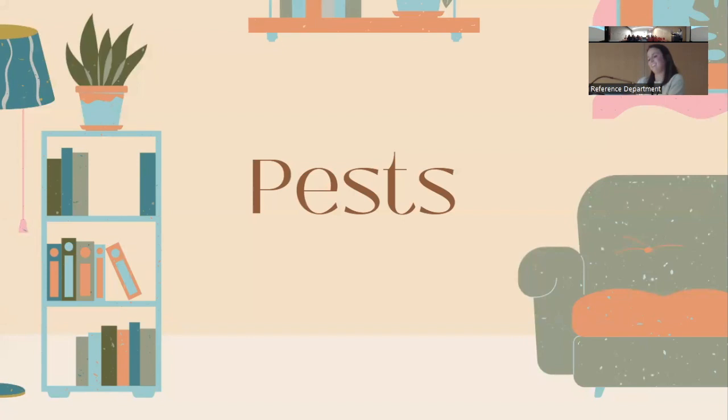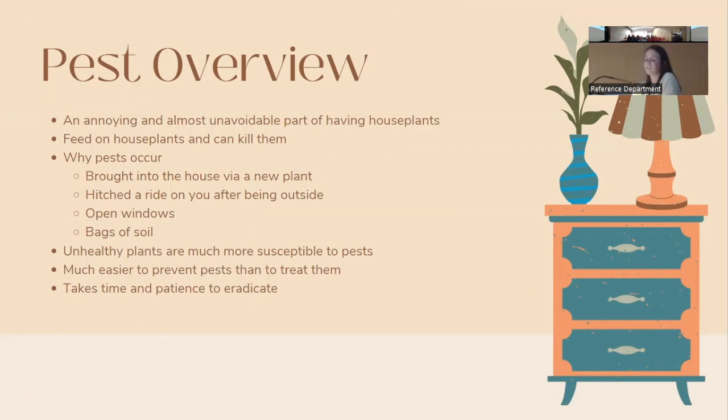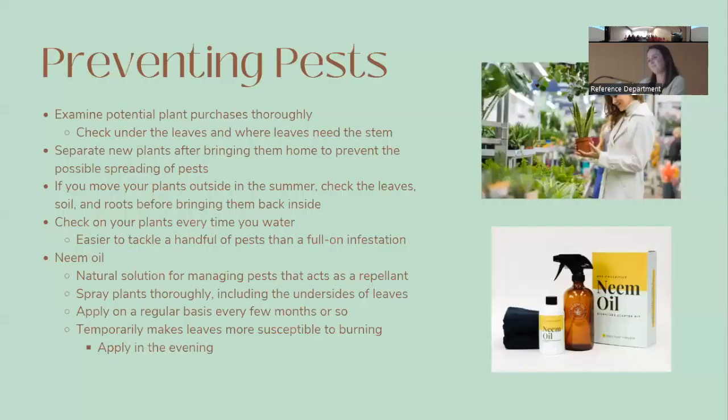Pests are a very annoying and sadly almost unavoidable part of plant parenthood. Many pests feed on houseplants and can eventually kill them. Pests usually come in on a new plant brought into your home, but can also hitch a ride on you after being outside, come in through open windows, or be in bags of soil. Unhealthy plants are more susceptible to pests, and it's much easier to prevent pests than to treat them.